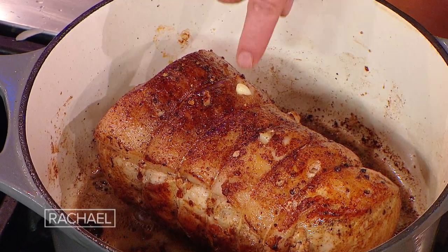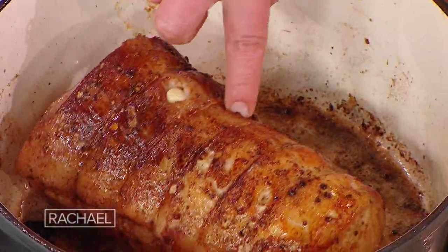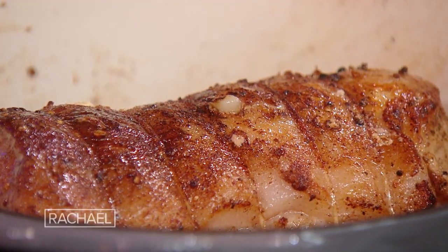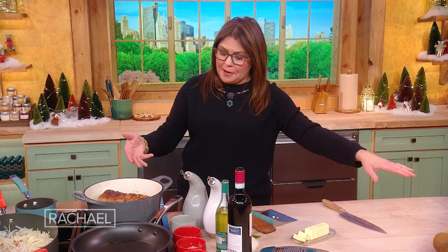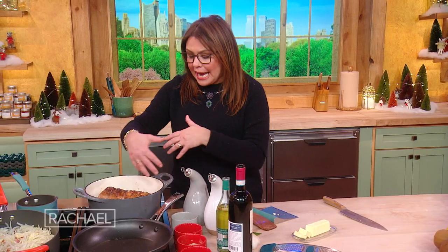You make several slits all over it — you can see how it's studded. It looks like an armadillo kind of. And it has an entire bulb of garlic stuffed in and around it. It's covered with salt, pepper, and a little nutmeg. We're going to add some nutmeg and some fruit that we'll sauté to serve with the pork as well. We added a little bit of olive oil and butter.